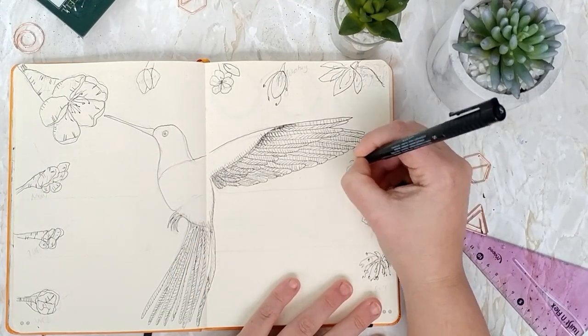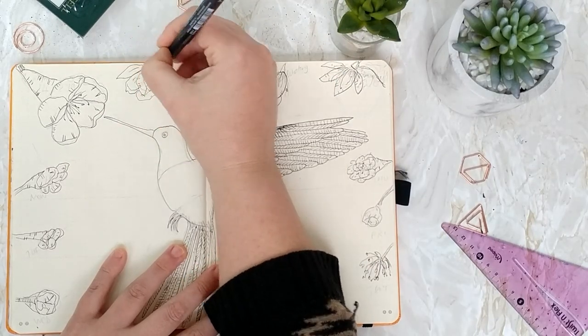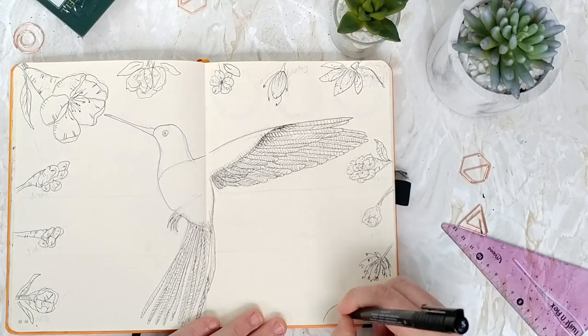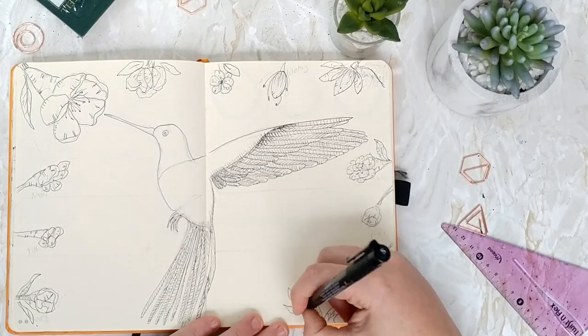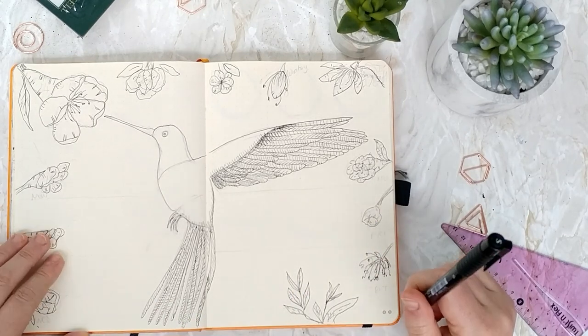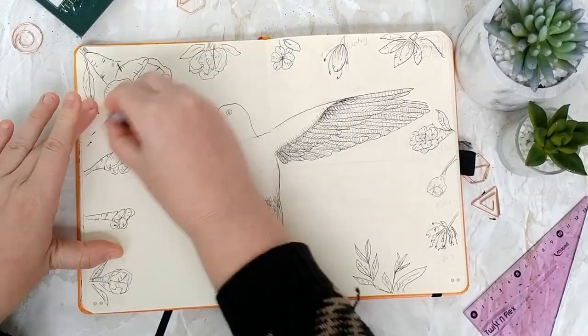I'm also putting some detailing in the petals — putting details in the top end and the bottom end of the petals to make them look more realistic. And now I'm just adding some little leaves so that you get this overall shape throughout, a little bit of fauna. I really like how this page looks so far.